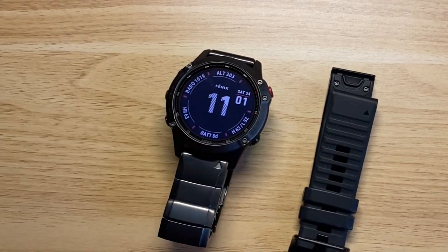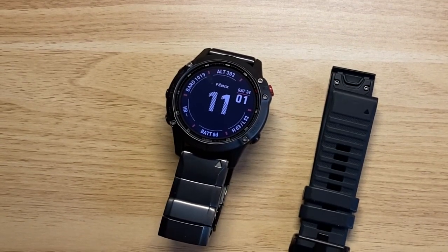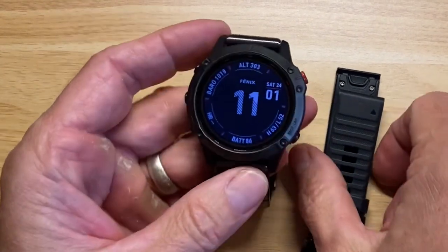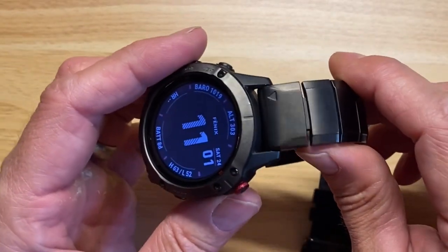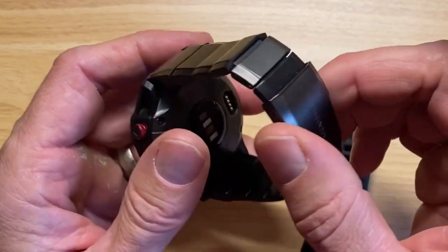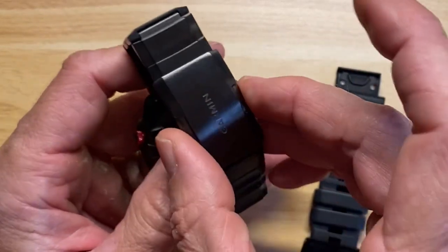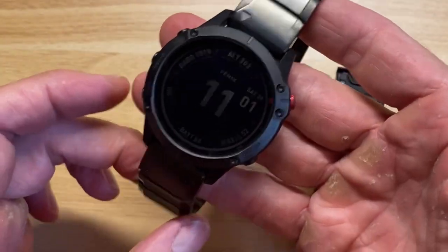These are the bands it comes with. I just wanted to show the basic overall details so we can see it, and I'll compare it to a regular Fenix 6. This is the titanium band. I'm sharing it because we don't get to see this sort of thing often. The two push-button release — this watch is in great condition, so I just got a complete score on it.